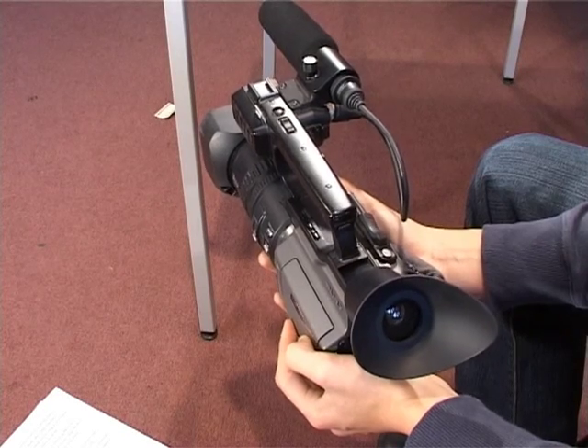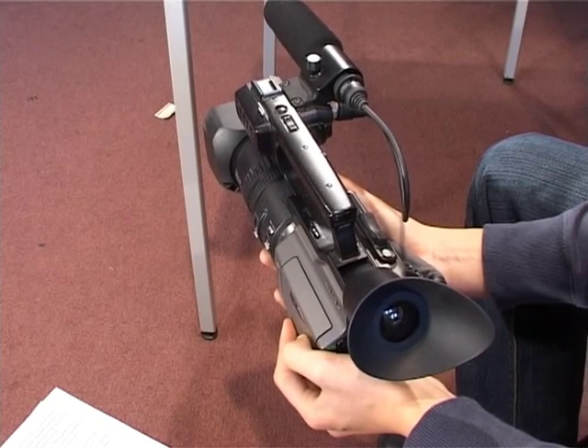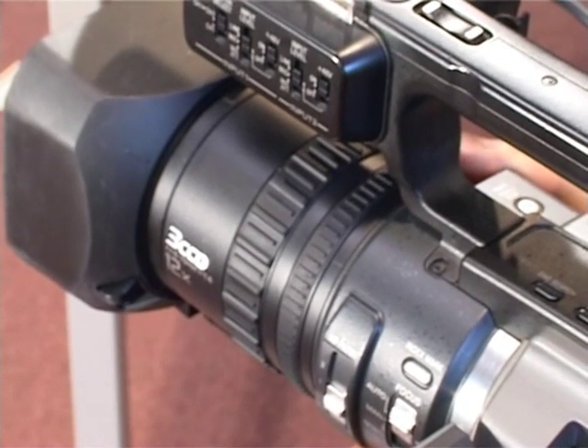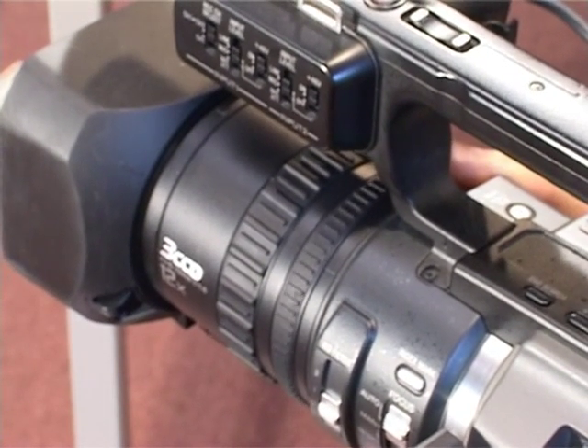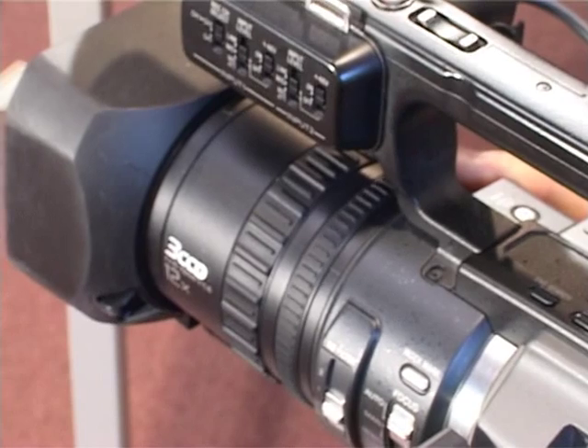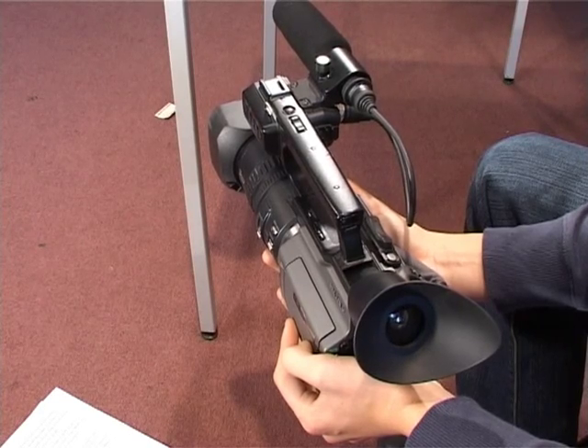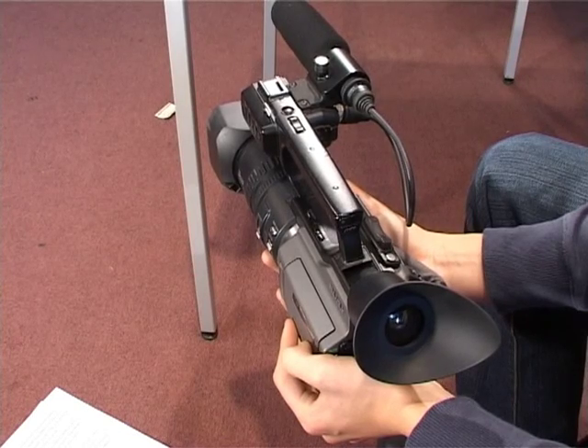The standard 12x zoom uses a rocker switch on both the tape transport and handle top, but a dedicated zoom ring just behind the focus on the lens barrel is easy to grab. Control over variable speeds is excellent, with a comfortable amount of drag on the zoom ring. With a little practice you'll find how smooth and easy manual zooming can be.